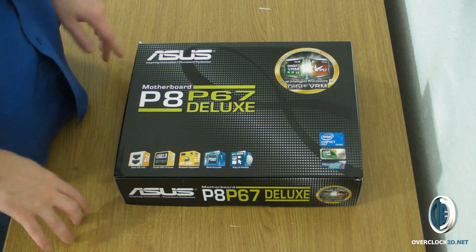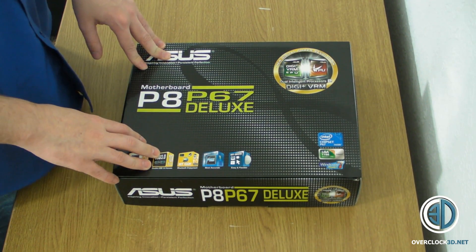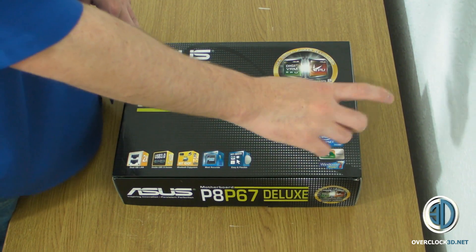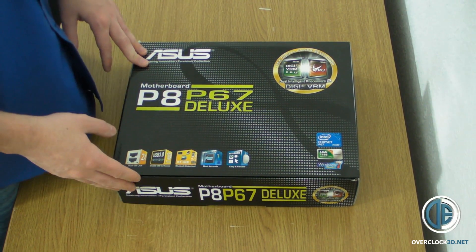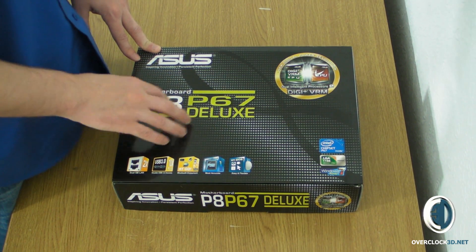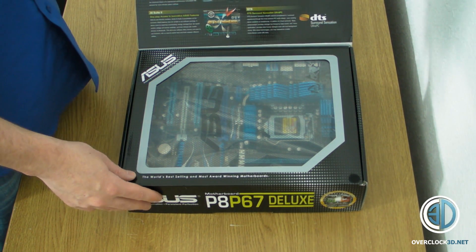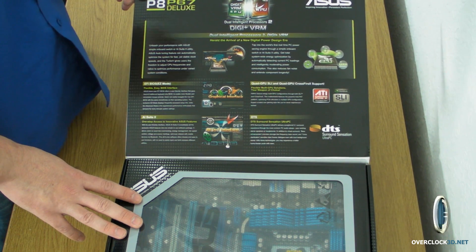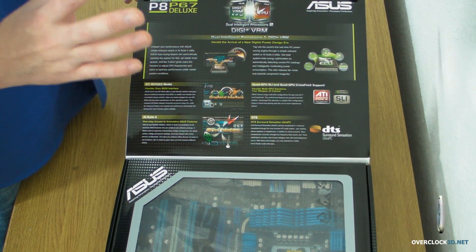This is our first good look at one of the new Asus P67 boards, which are officially getting released in 2011. We can see the Intel P67 chipset and the LGA 1155 socket, which is replacing the 1156 socket. There's a lovely black box with a bright green logo, which immediately made me think the board was going to be black and green. Asus are pushing their new Digi Plus VRM, EPU and TPU, which is part of their dual intelligent processors.